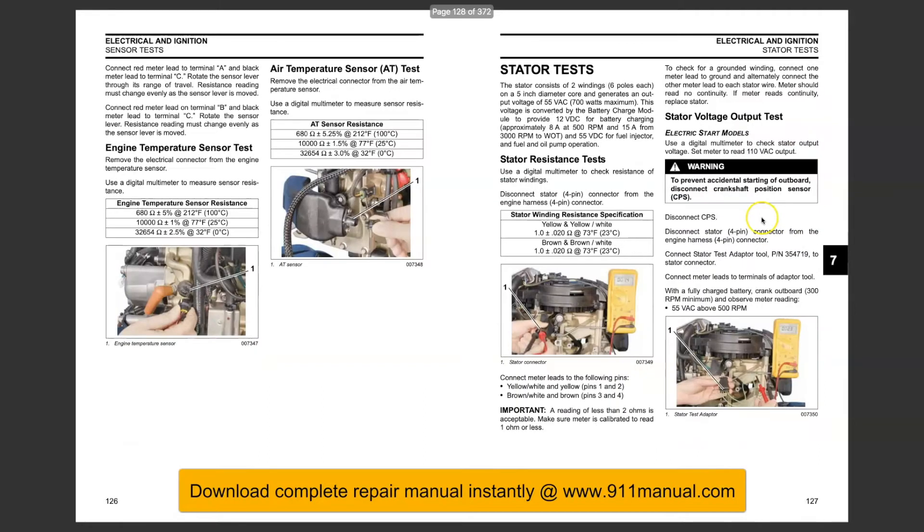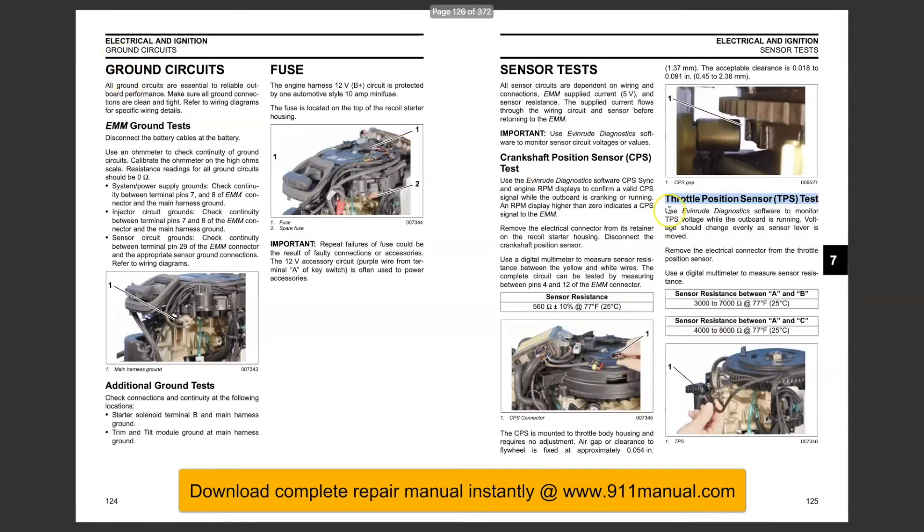The download repair manual covers every aspect of repair, maintenance, troubleshooting, and complete engine overhaul.